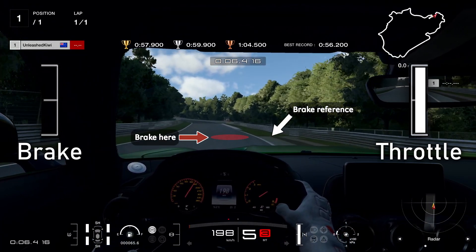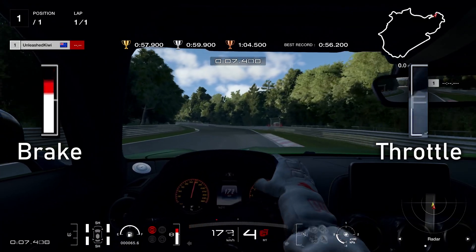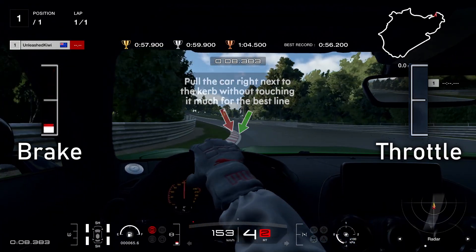Don't go too far onto the astroturf or you'll go in the grass. Our first braking point will be the end of this astroturf right here, braking almost alongside it, staying on the outside. Then make sure we trail brake here because if we hold the brakes it will just understeer us.